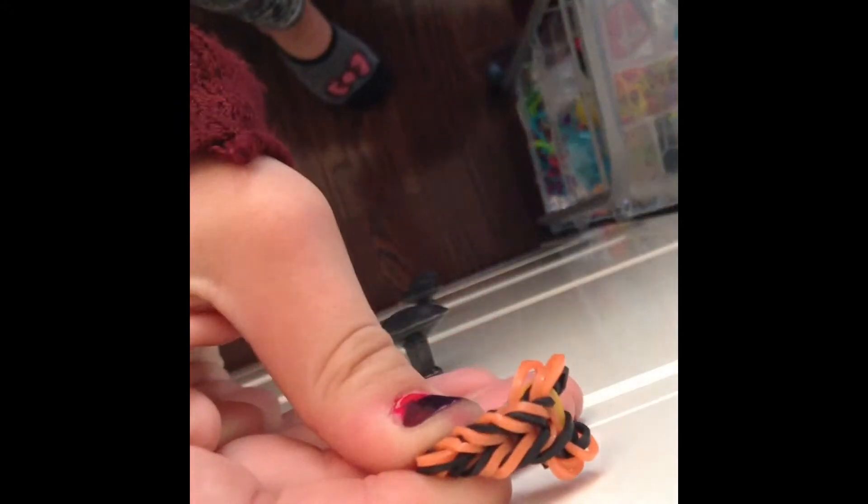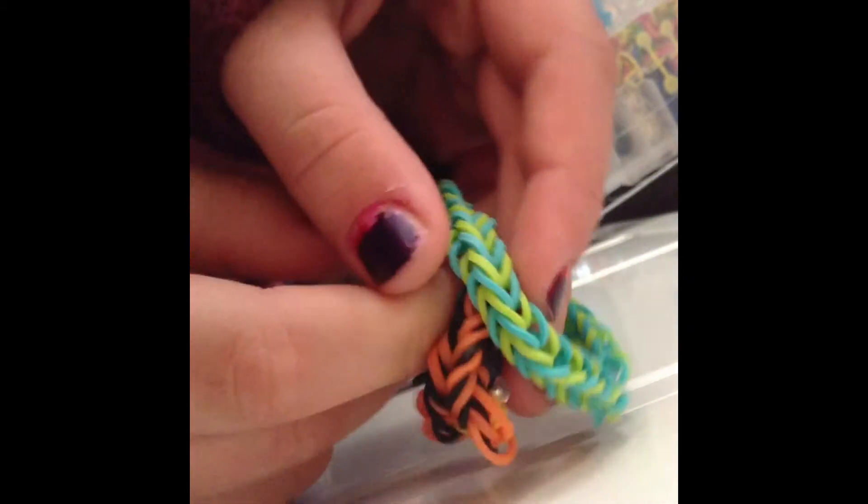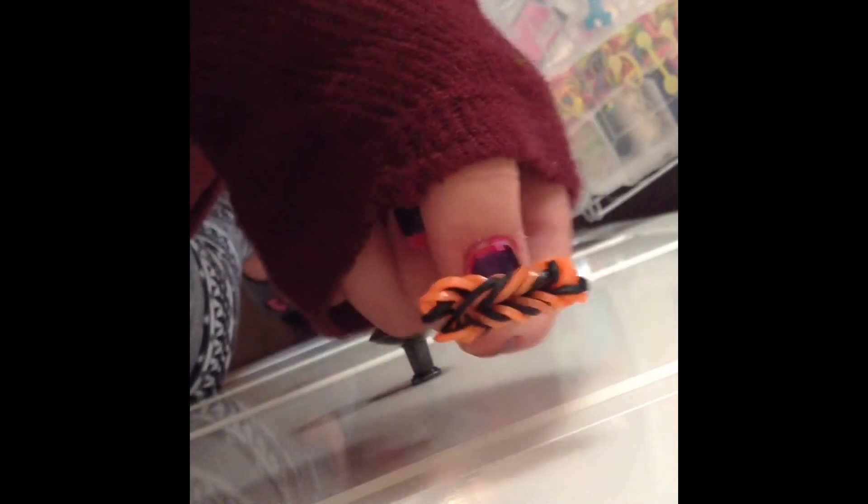There you go! You're probably saying this looks a lot like the fishtail, but when you compare them you can obviously tell there is a difference — it's tighter, it's fatter. It's almost like a fat fishtail, and I call it the starfish. I hope you enjoy yours!